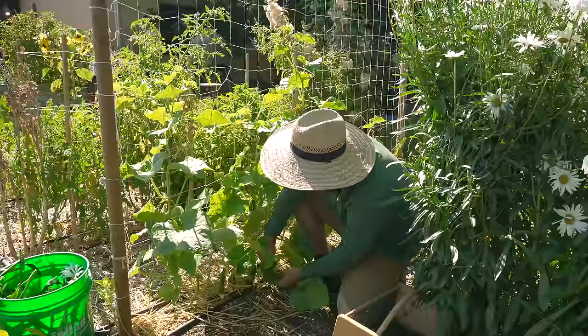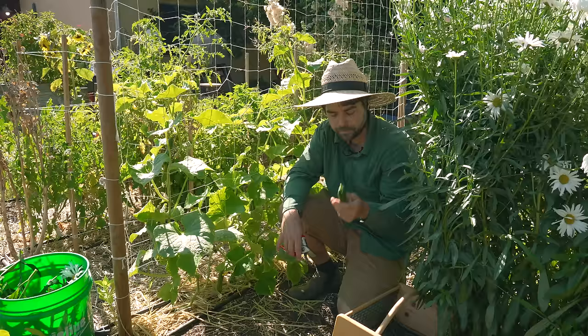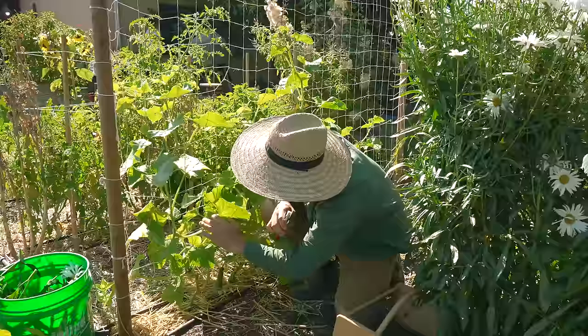There's another cucumber to harvest right there — a nice, perfect cucumber. These are more akin to the Persian style cucumbers where you can eat the whole skin and it's not bitter at all. It's a very tasty, solid cucumber. I'm going to leave this sucker here because it has a cucumber on it, but I will remove the other trailing bit. That's looking pretty good — I'm going to move my way down to this side where I have a different cucumber variety.